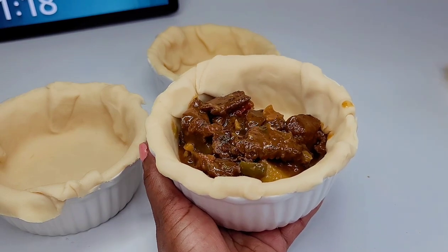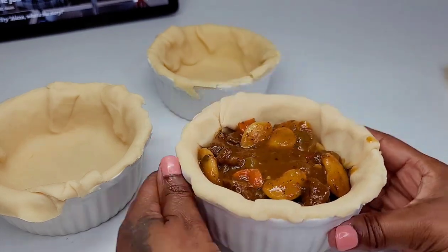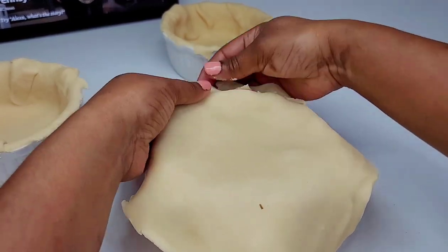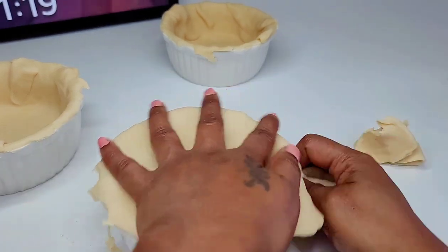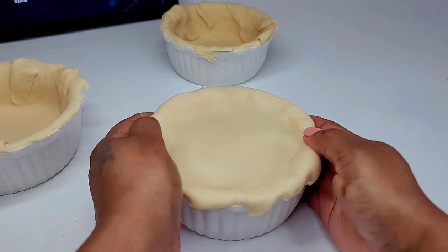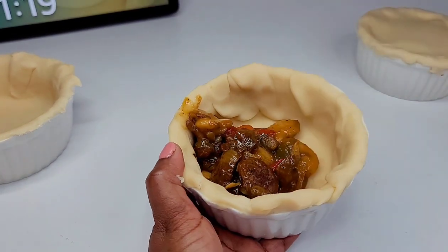Next, you want to place your filling inside the dish. You can put as much or as little as you like, but I don't like to overfill mine because it will overflow in the oven. Then we'll place the top over like so. If you're using one large pie dish, it's the same method — place the bottom part of the pastry inside and then put the other one over top, as the pastry comes two in the box. In all I used three since I was using small dishes.